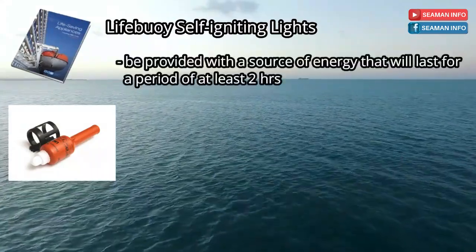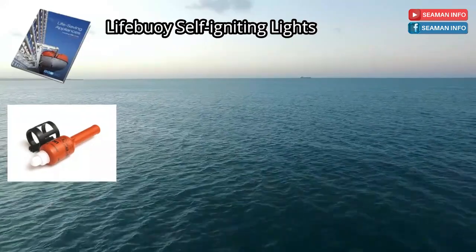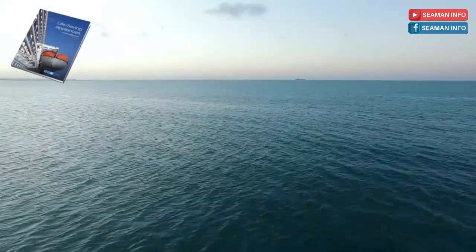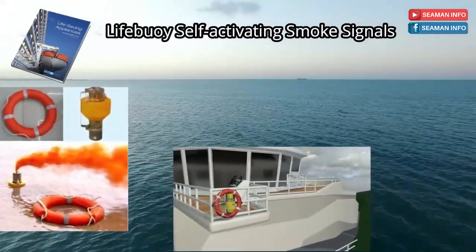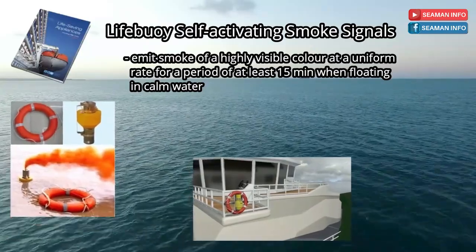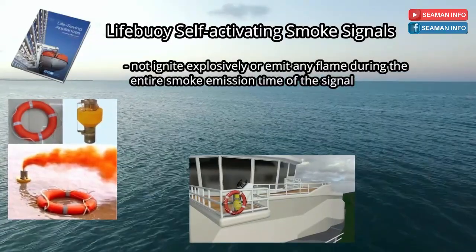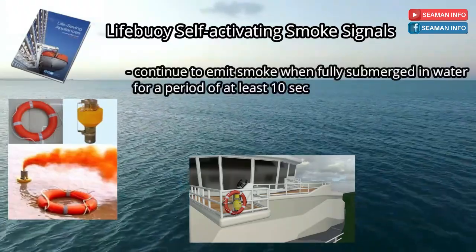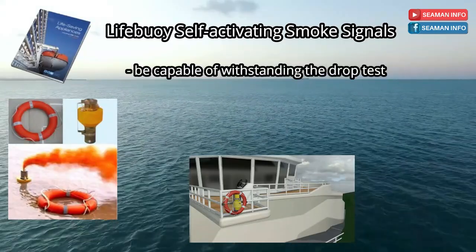Be provided with a source of energy that will last for a period of at least 2 hours. Be capable of withstanding the drop test. That's all for paragraph 2.1.2 of the LSA code. Paragraph 2.1.3 of the LSA code covers life buoy self-activating smoke signals. Self-activating smoke signals shall emit smoke of a highly visible color at a uniform rate for a period of at least 15 minutes when floating in calm water. Not ignite explosively or emit any flame during the entire smoke emission time. Not be swamped in a seaway. Continue to emit smoke when fully submerged in water for a period of at least 10 seconds. Be capable of withstanding the drop test.